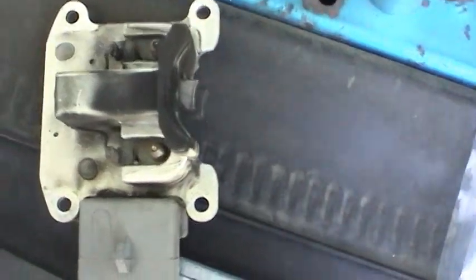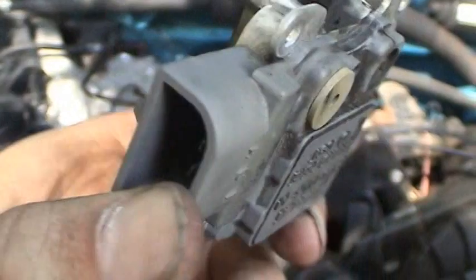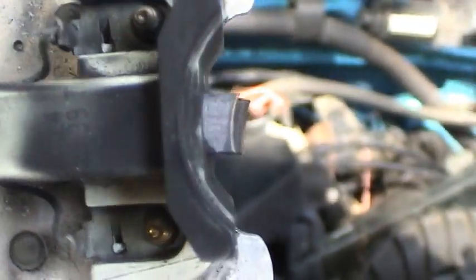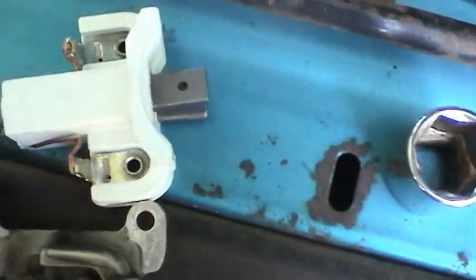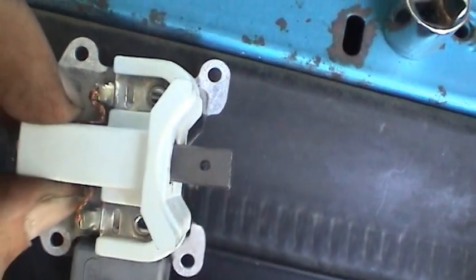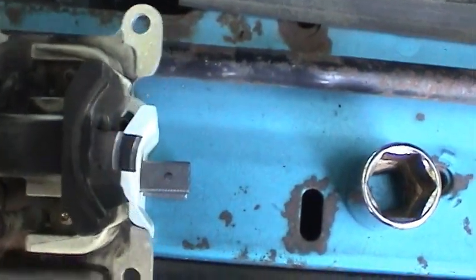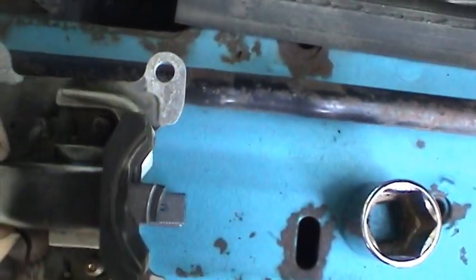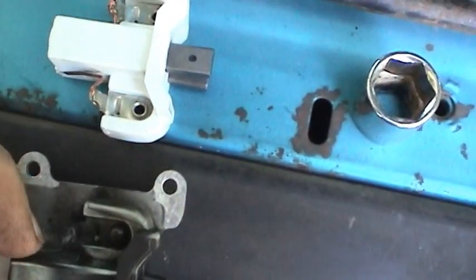Now we have the brush assembly and regulator out. It doesn't look too bad — I've seen worse. The ones in the Mercedes were worse than that, but it's definitely time to replace them. Just for comparison, here are the new brushes. I can put them one on top of the other, and you can see just how worn they really are. So definitely time to go ahead and replace them.